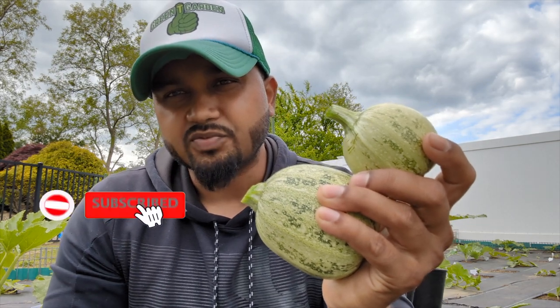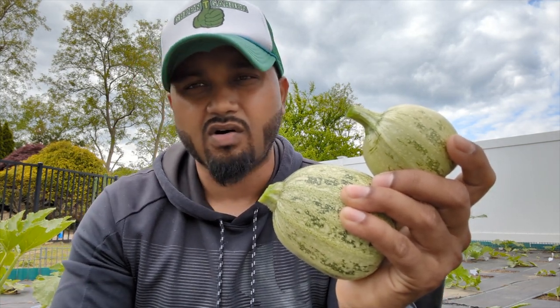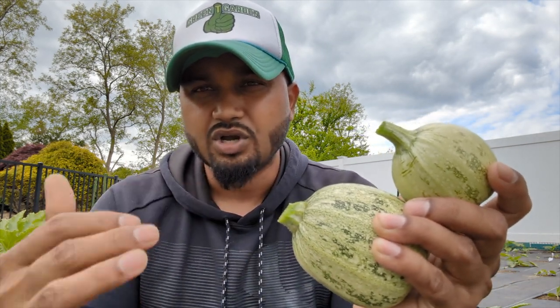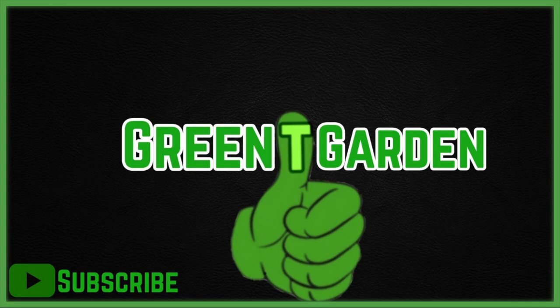If you're new, don't forget to click the subscribe button, give the thumbs up, and click the bell icon — every time I upload a video you'll get it right away. I have tons more videos and awesome tips coming up. We're growing right in our backyard with a greenhouse and outdoor garden here in Long Island, New York. I'll see you guys next time — thank you so much to everyone.